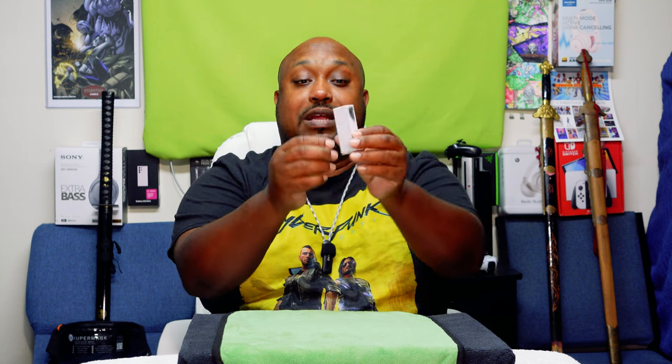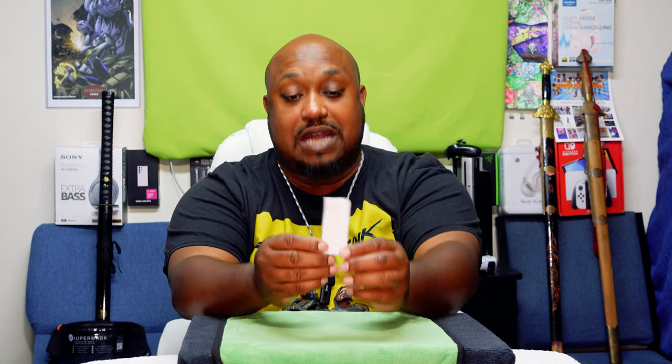Yo yo, what's up everybody, it's your boy the Ghettoographer aka Pastor Tech coming back at you with another unboxing video. Today I have right here a brand new unboxing knife — I haven't even opened it yet — courtesy of my friend Scrappy. He saw something unique and got it for me, so I want to say thanks Scrappy for this brand new unboxing knife. I don't even know what it is yet.